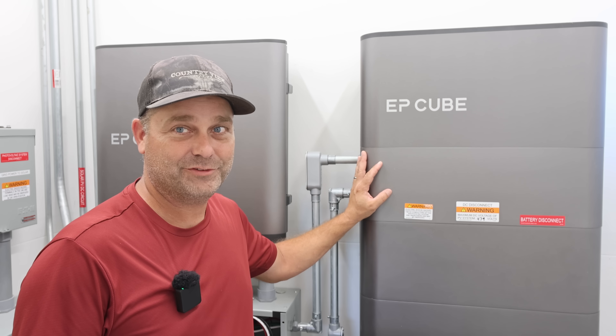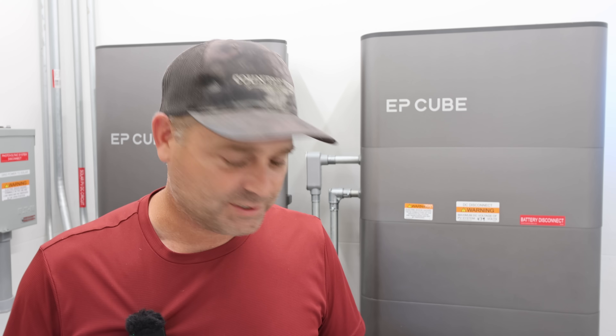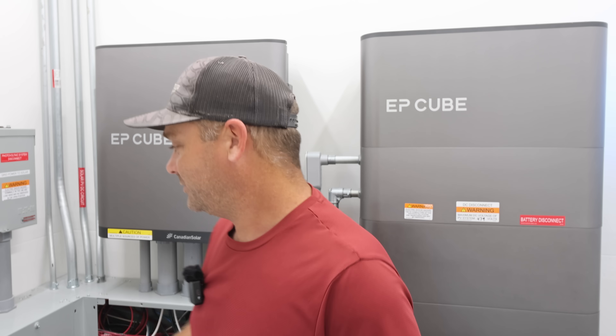I ended up getting a letter from EP-Cube after I reviewed this system. They sent me some information about things I might have had wrong, or things that they say are fixed, and we can test that today. I just got a few things to go over that they sent me in this email.